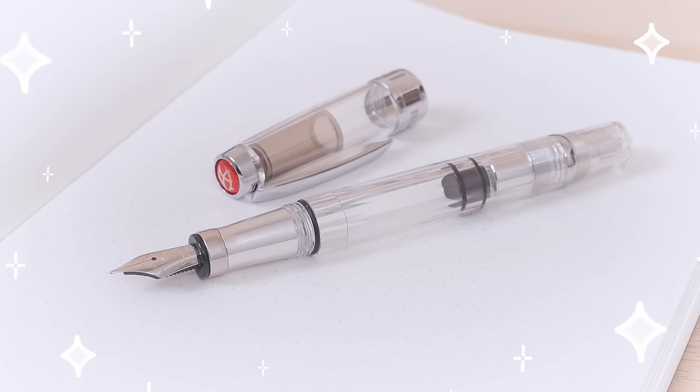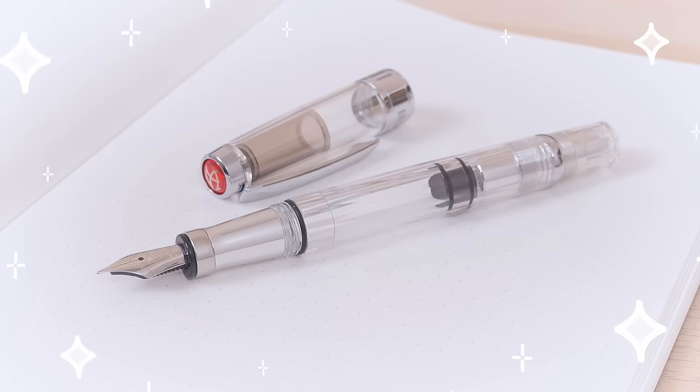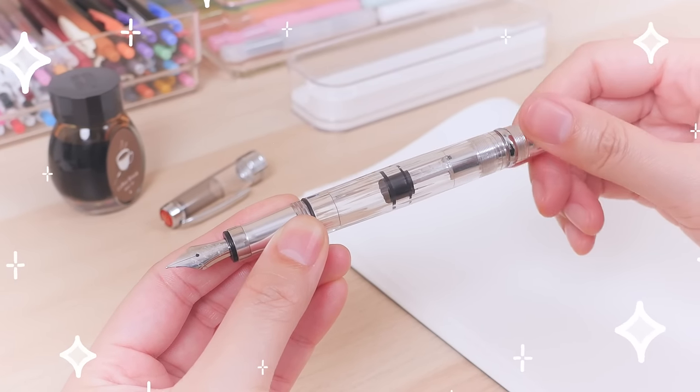If you prefer a more substantial pen, check out the Diamond 580AL. It features an aluminum grip section and piston mechanism that gives the pen more heft as well as some shiny flair.